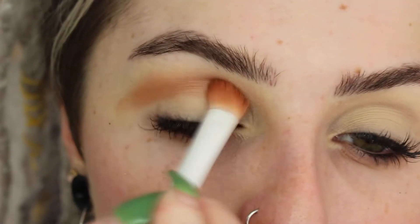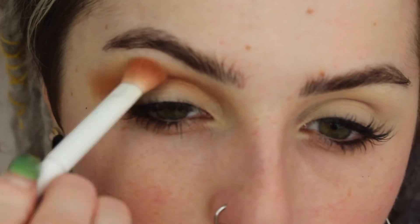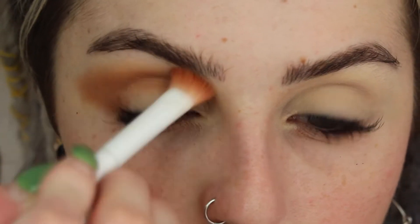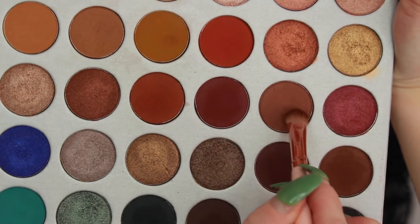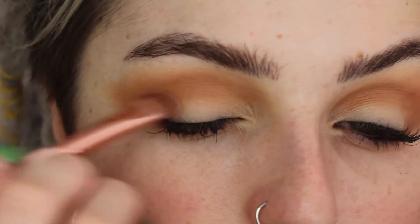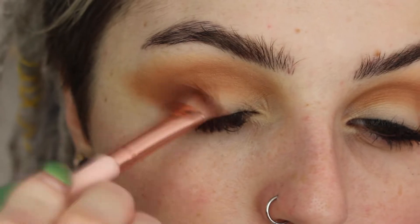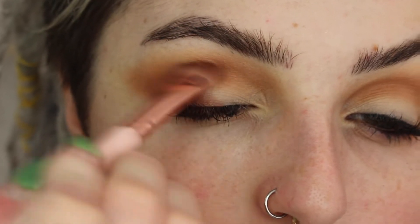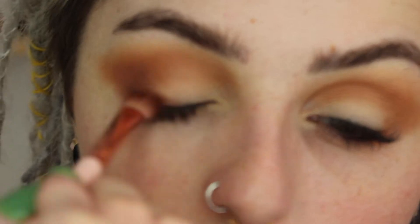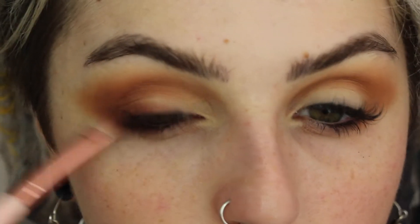Jumping into my Jaclyn Hill Morphe palette, I'm taking this really pretty pink-brown taupey shade and popping this into my crease area in the outer V, creating the outer edge of our eyeshadow on a flat fluffy brush. Then I'm going into the same tone just deeper with a similar but smaller brush, doing this just inside of what we just did — bringing it into my outer corner V area and into my crease so it has a really nice soft diffused look.